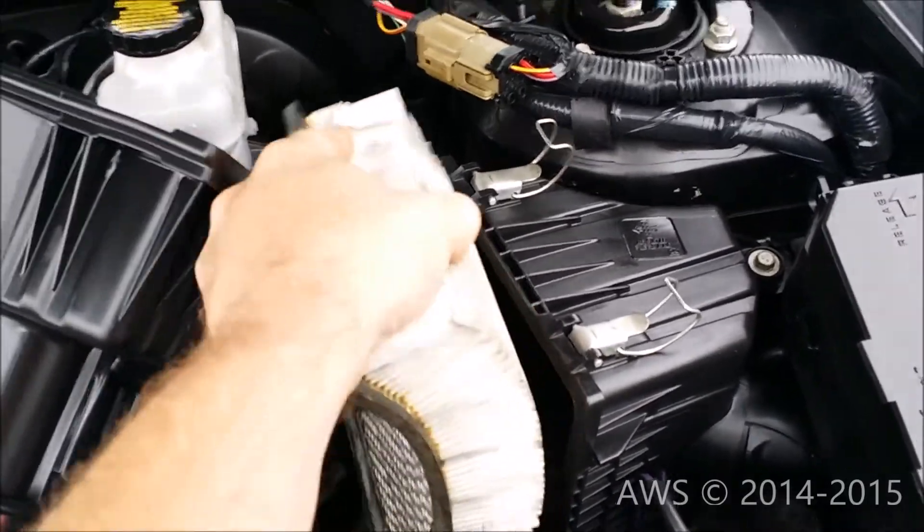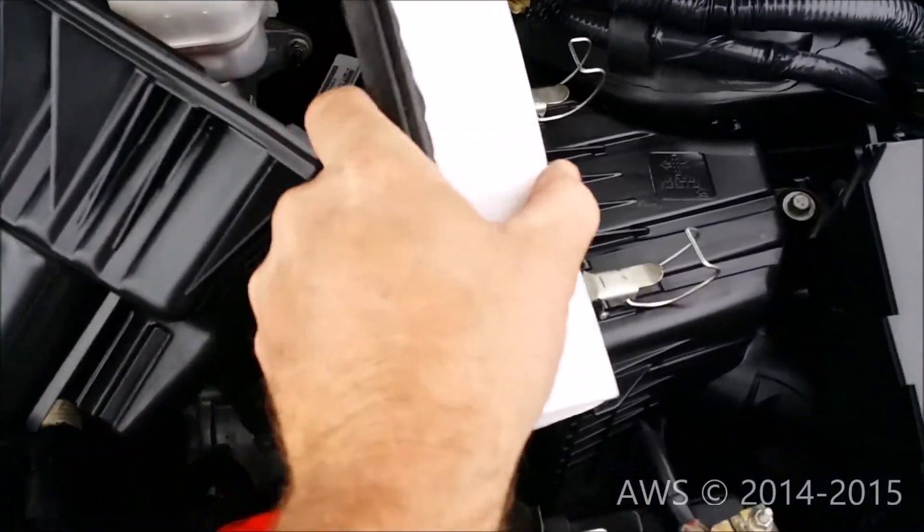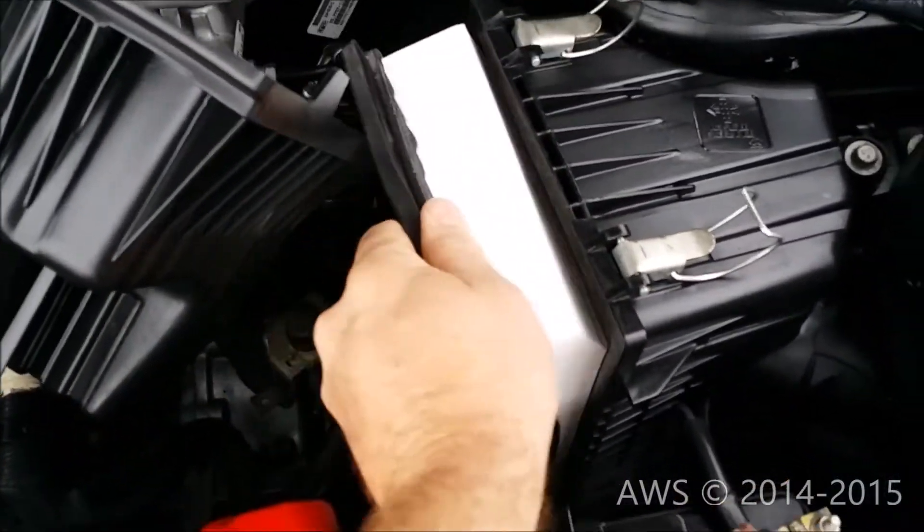Remove the old filter. Insert the new engine air filter, making sure it is properly seated.